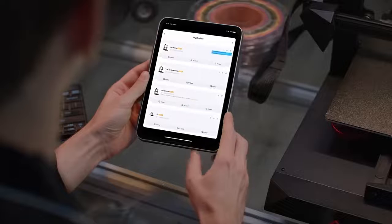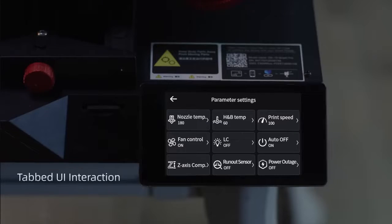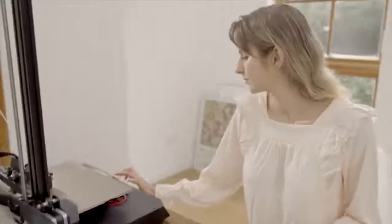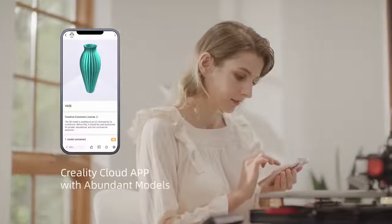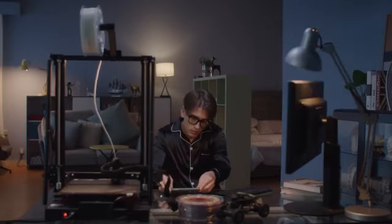Creality CR10 Smart Pro 3D Printer supporting OTA upgrade and new tabbed interactive UI. The Smart Plus menu labeling is a comprehensive improvement, providing users with a wire-free printing experience. With the Creality Cloud app, you can slice 3D models remotely and experience the fun of DIY without leaving home.